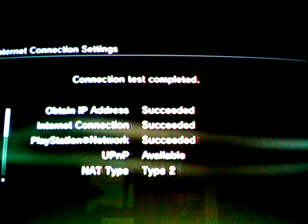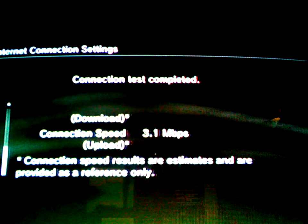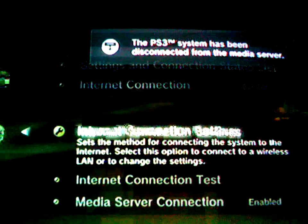It says test connection test completed. Then you just hit back and enjoy your wireless internet connection.